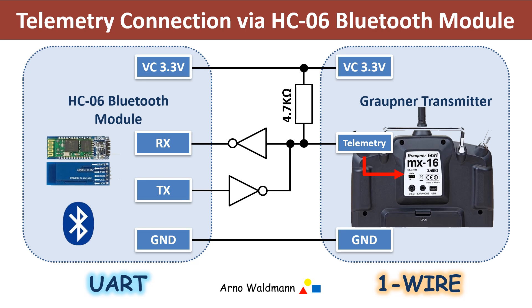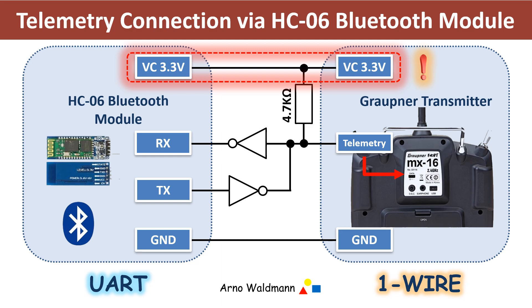Search with the keywords UART-to-1-wire to find all possible solutions. But no matter which solution you want to use, it is important that the voltage is not higher than 3.3 volts, otherwise the transmitter can be destroyed.